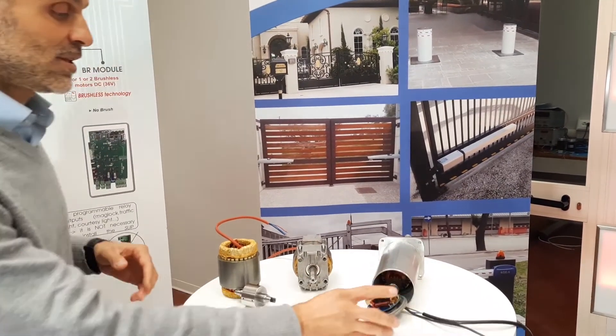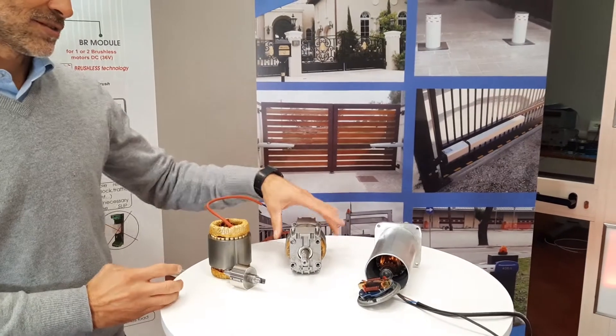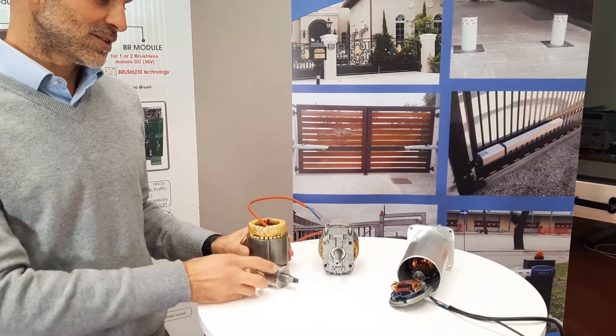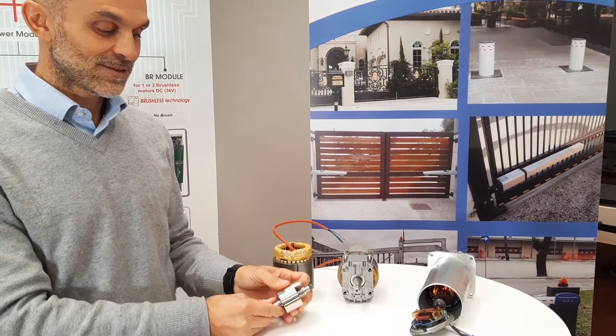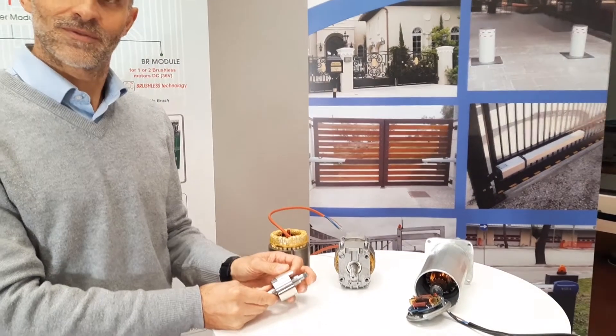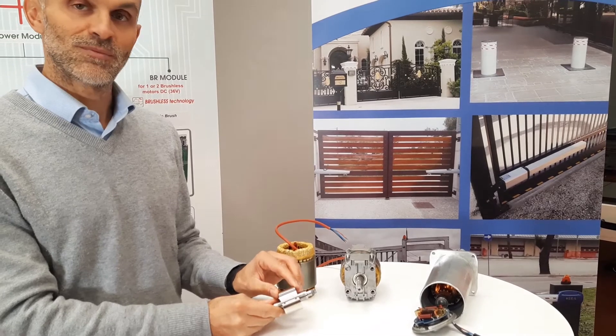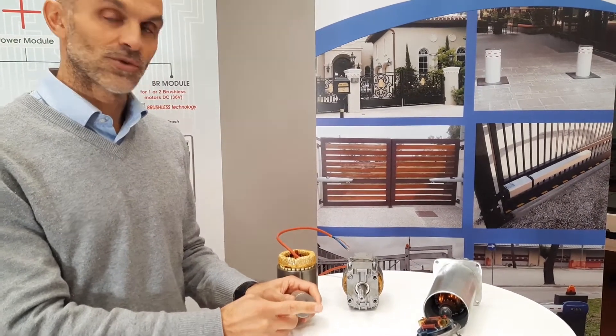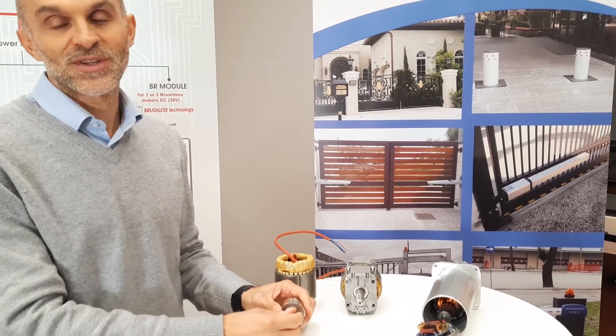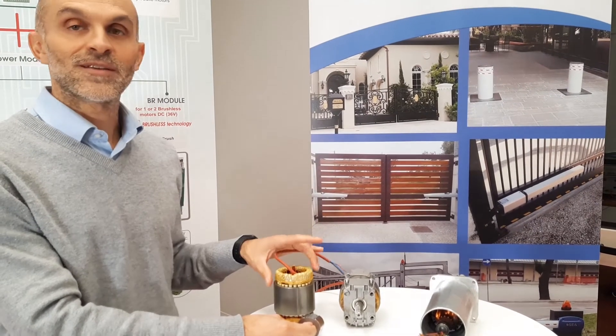The other technology in low voltage is the brushless. As you can see, the brushless is made of a stator and a rotor. In the rotor you have the magnets — very high-performance magnets insensitive with the Neodymium. You don't see the brushes on top of the motor, so there's no brush consumption, making it more indicated for intensive usage.